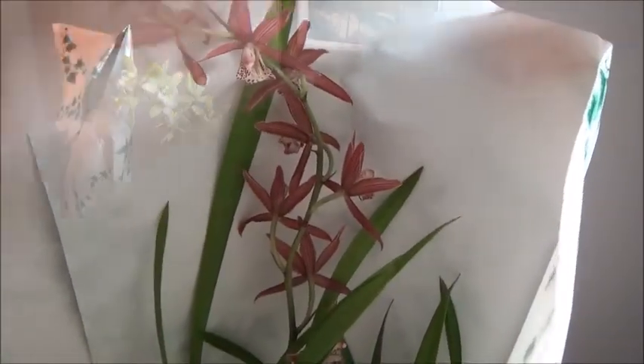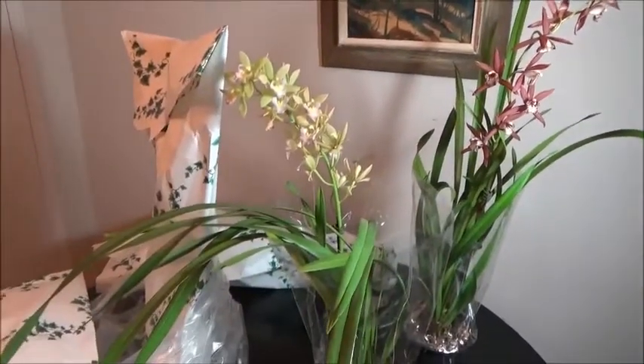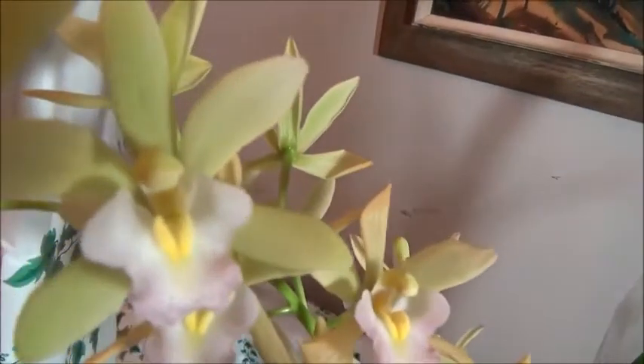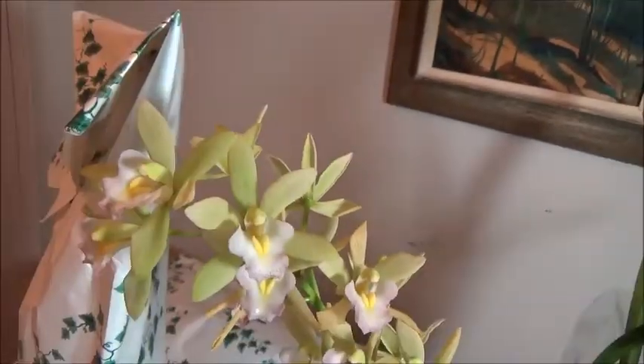The unboxing wasn't really working with one hand, so we're just going to go like this from now on. Here's plant number two — it's another cymbidium. Once again, why did I buy cymbidiums? I do not have the environment for it. I guess they're just cool.